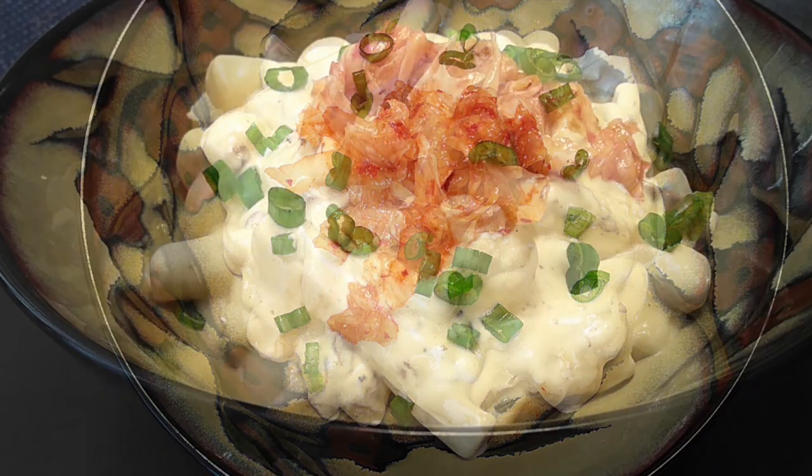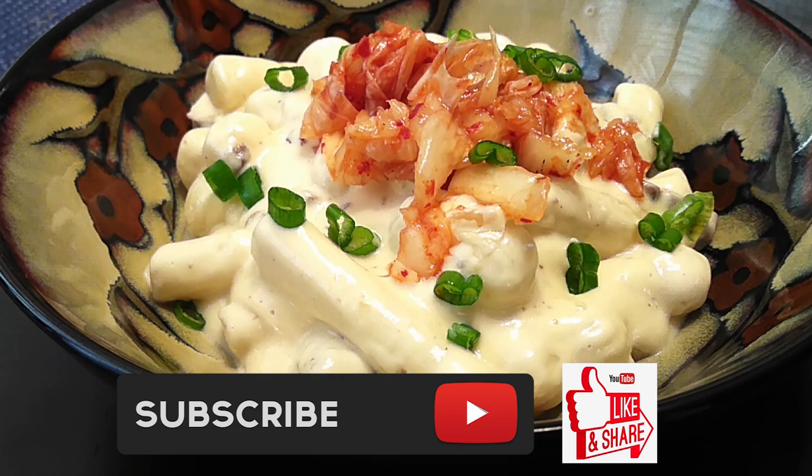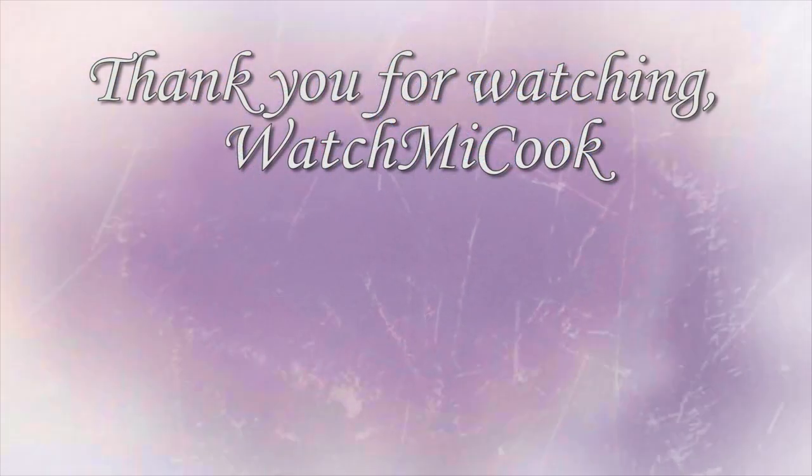If you guys like this recipe, please make sure you hit that subscribe button, like it, share it, and until the next meal, thank you for watching Watch Me Cook!